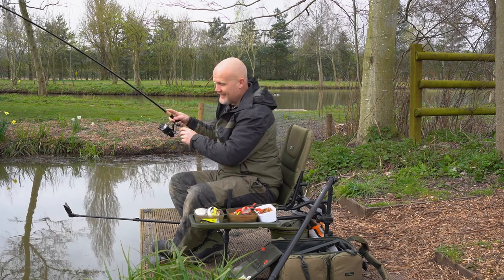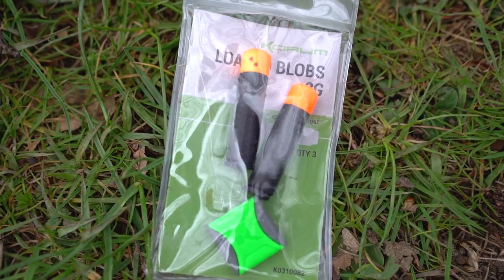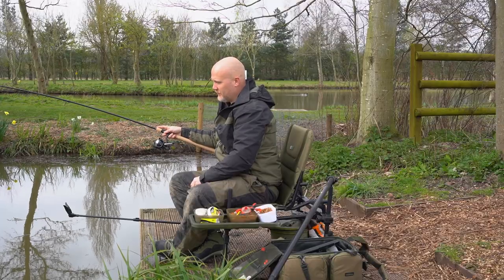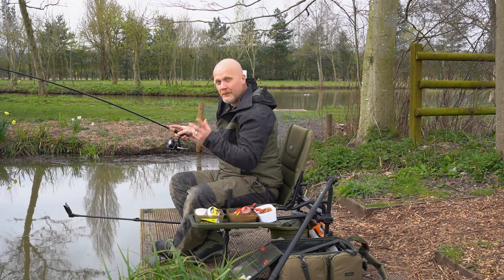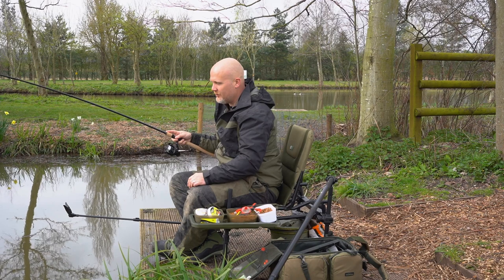The float I'm using today is the latest generation of that float, called a Loaded Blob. It's a little cigar-shaped float with a nice visible top. It's really easy to fish with, casts like a bullet, and the weight is built into the bottom of it, so it's self-cocking. You don't need any shot or anything for it.